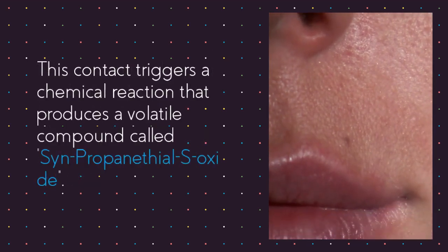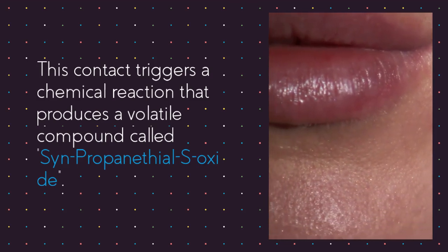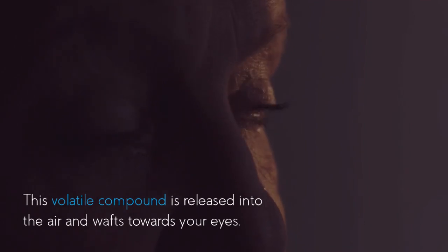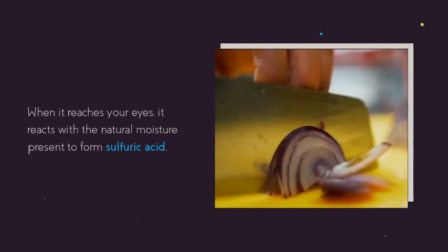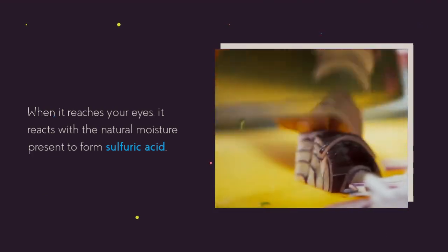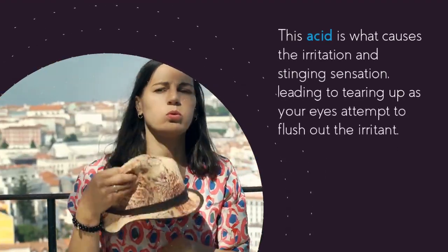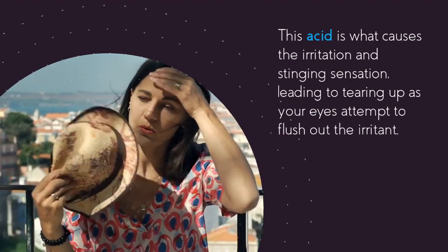This contact triggers a chemical reaction that produces a volatile compound called syn-propanethial S-oxide. This volatile compound is released into the air and wafts towards your eyes. When it reaches your eyes, it reacts with the natural moisture present to form sulfuric acid. This acid causes the irritation and stinging sensation, leading to tearing up as your eyes attempt to flush out the irritant.